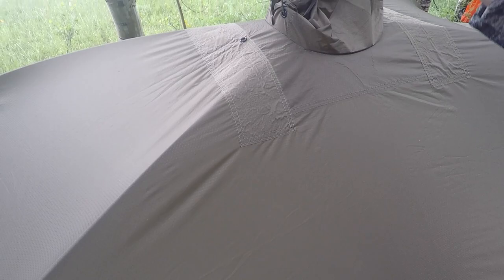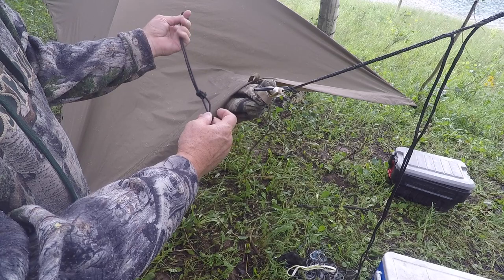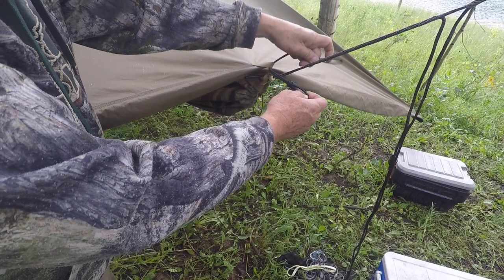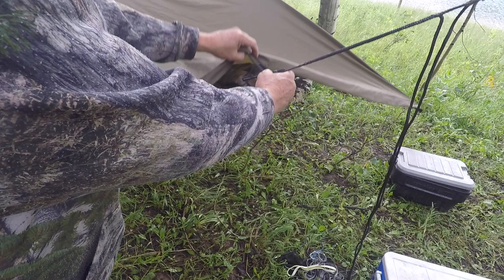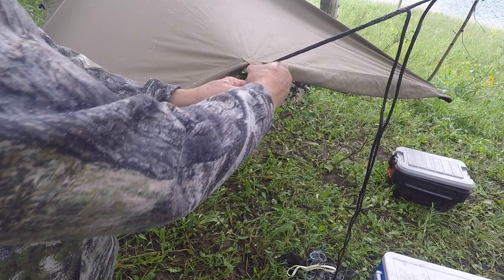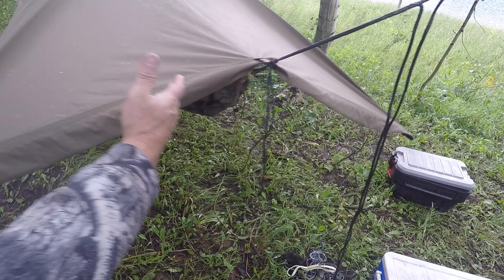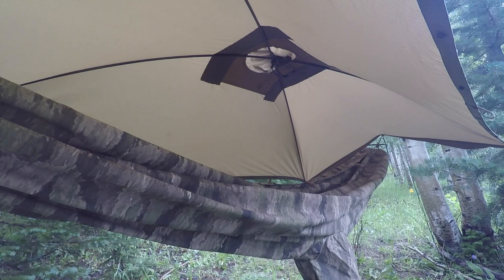I've tied the hood off with the hood cord. Now I take a shock cord and pull it up past the end of the hammock just a little bit, then snug it up. That holds the whole thing in place and makes it swing with the hammock, so it's all integrated together.